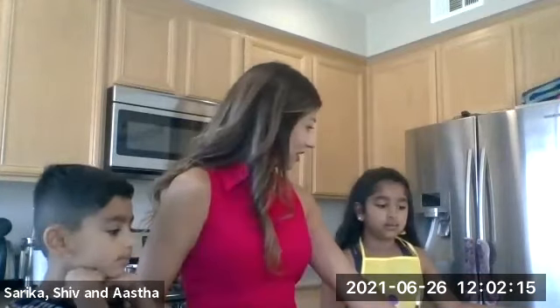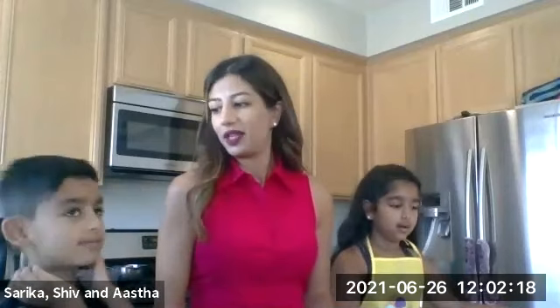I like to eat it with ice cream. Asa, how about you? I like to eat it with milk. It's good with everything, right? Good with everything.